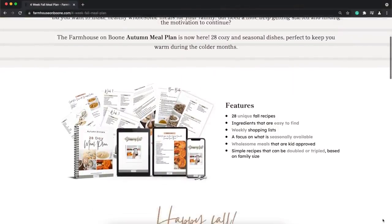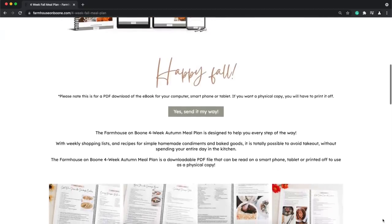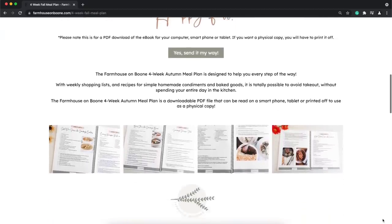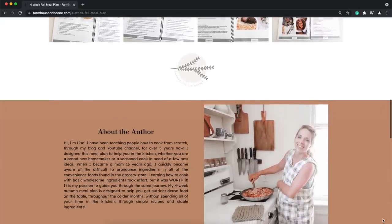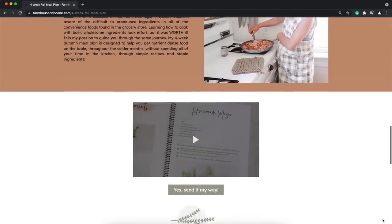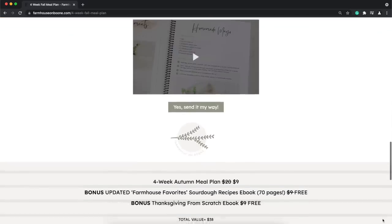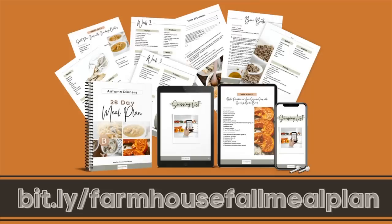Before I dive into today's video, I do want to tell you about my new fall meal plan. I launched a summer version of this — a 30-day meal plan with shopping lists and four weeks of meals — and now I am finally ready to launch my fall version. It is full of all things cozy and fall, lots of soups, lots of warm comforting food. I pulled a lot of recipes from it for this week's video, and it is now available at bit.ly/farmhouse-fall-meal-plan.